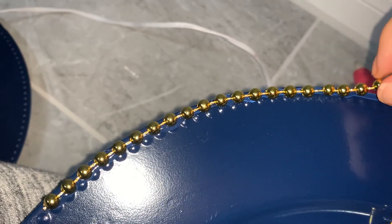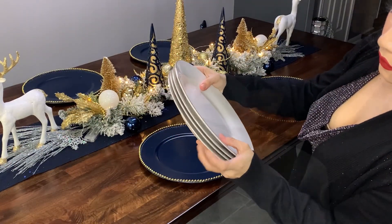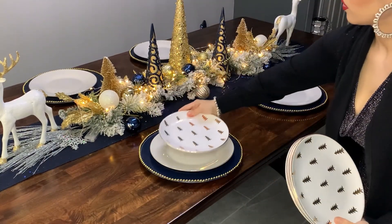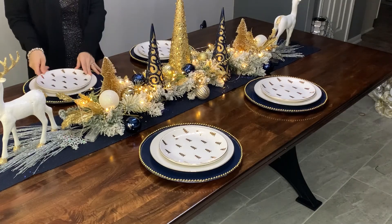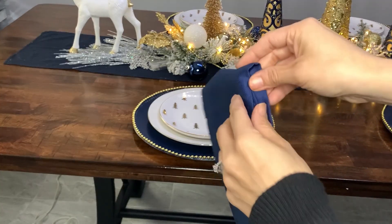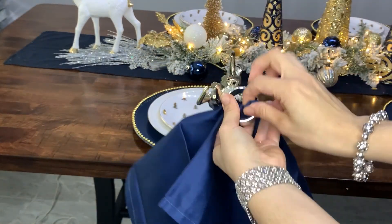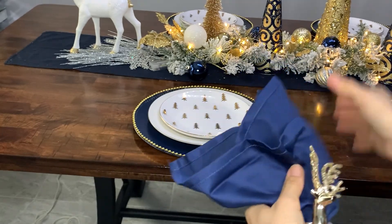Now to set the table — I'm adding all four charger plates, then I'm adding this white plate with a silver rim that I got at Hobby Lobby last year, and then I'm adding these beautiful plates with a gold Christmas trees design, also from Hobby Lobby. Lastly, I'm adding my reindeer napkin rings with navy blue napkins. It's very simple — you just open your napkin, grab it from the very middle part, slide that middle part through the napkin ring, and voilà — there you have a beautiful napkin to put on your plates.